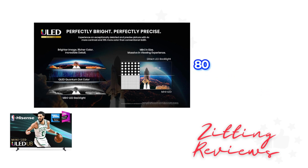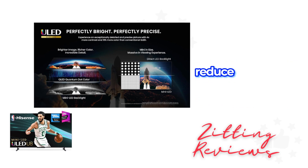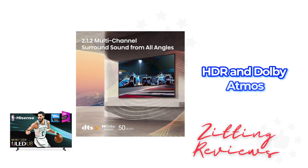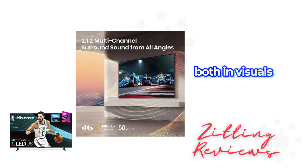The TV's 480 smooth motion and 144Hz native refresh rate reduce blurring in fast action scenes, ideal for sports and action movies. Dolby Vision HDR and Dolby Atmos sound systems bring cinema-like realism to your home, both in visuals and audio.